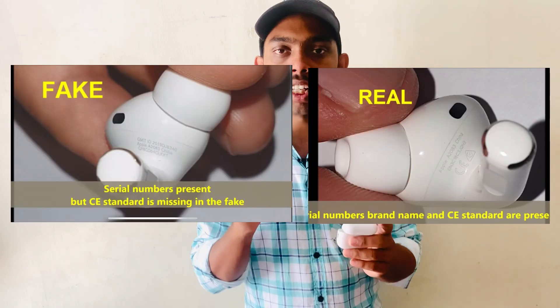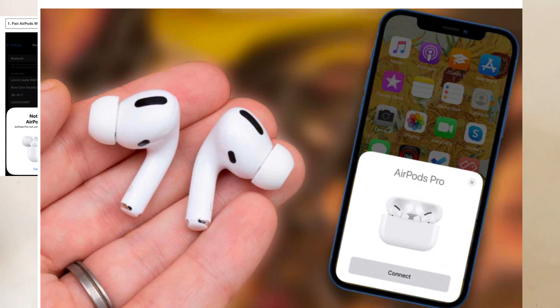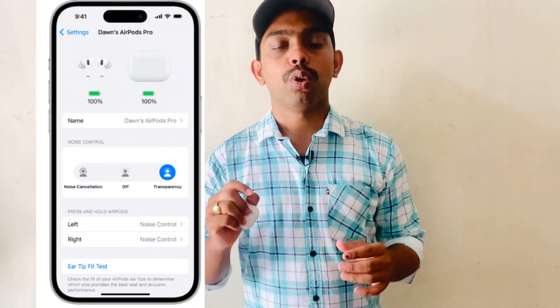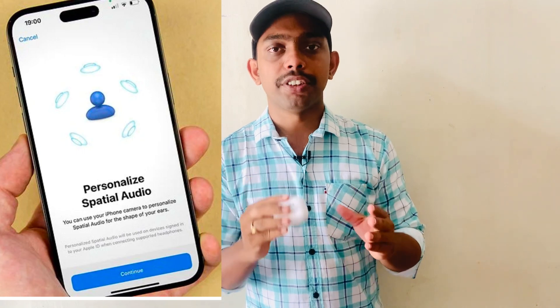The next confirmation method is to use an Apple phone. When you open the AirPods case near an iPhone, a popup will automatically appear showing the AirPods Pro. Original AirPods Pro will show features like transparency mode, active noise cancellation, and spatial audio in the popup.